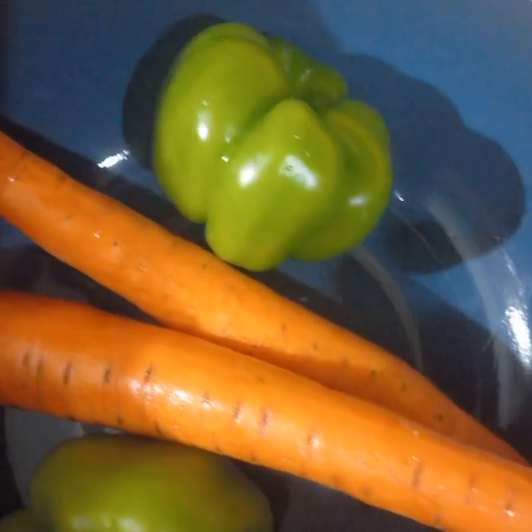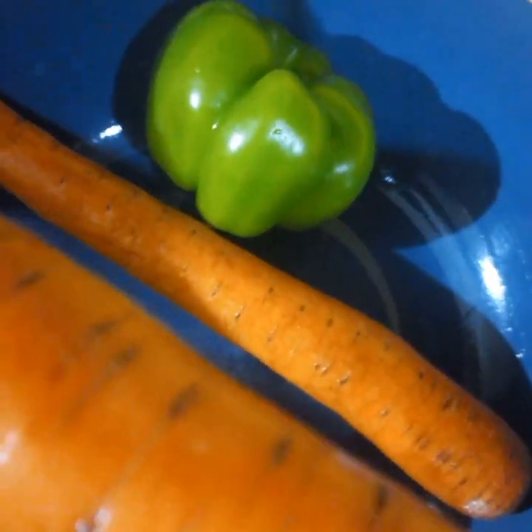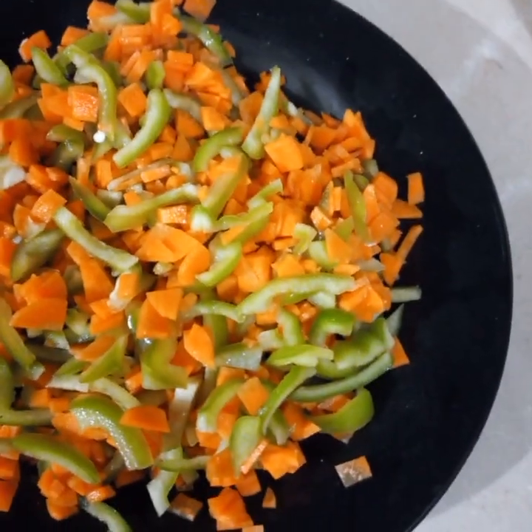Let me prepare and chop the vegetables. I am going to prepare the vegetables and will tell you how to put the chicken balls in. A little soup is boiled.